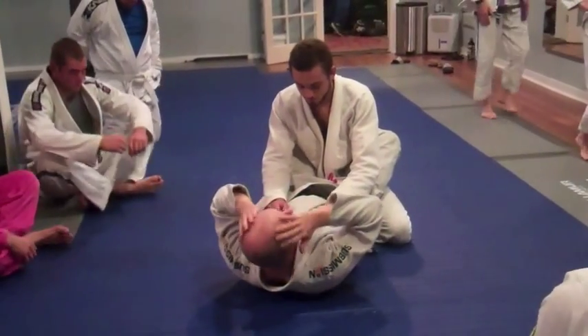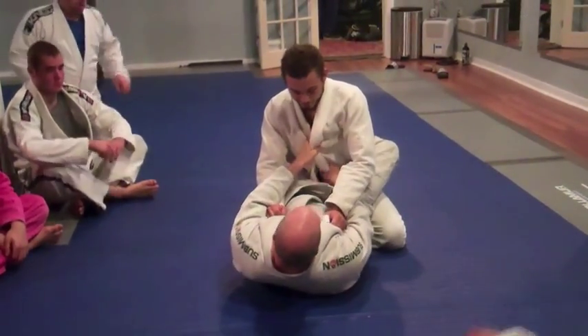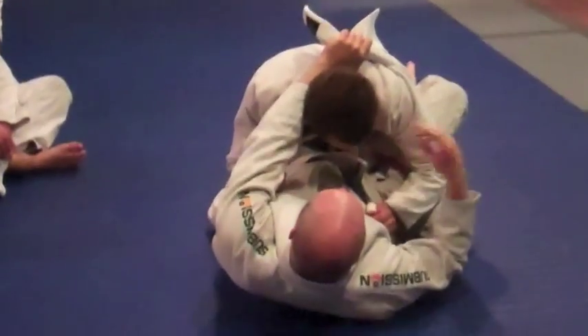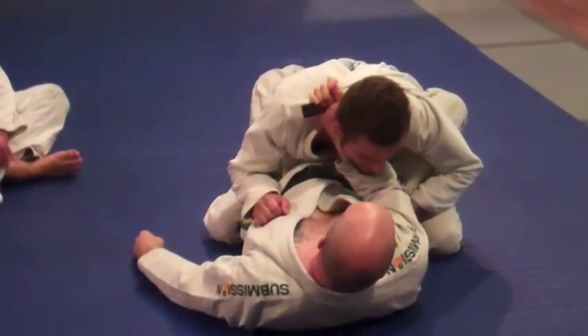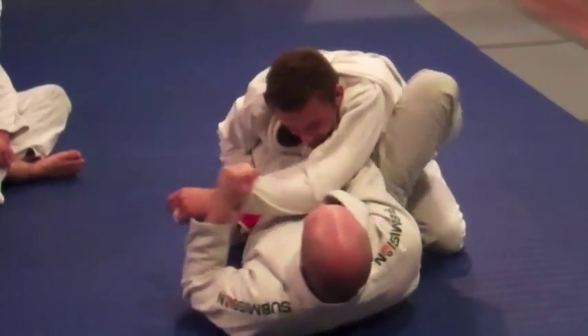First one, open that lapel, come up and around, grab it. Remember the first grip I've got with this because it's easier for me, so my next hand is going to come in and pull it nice and tight. So the very first one, nice and simple: just reach over and grab, pull it across, put it to the hip, and push.